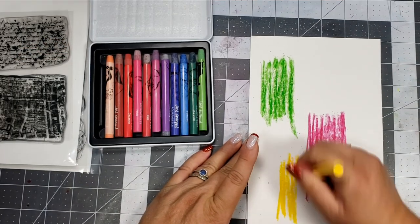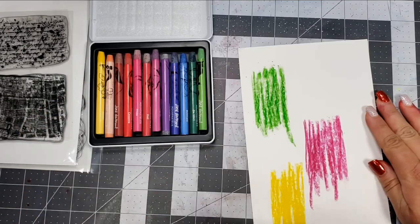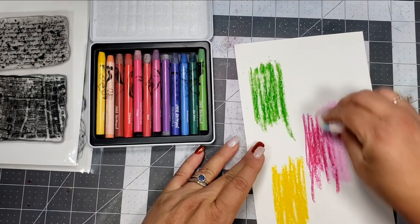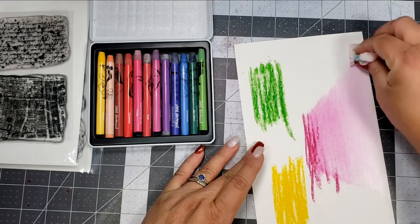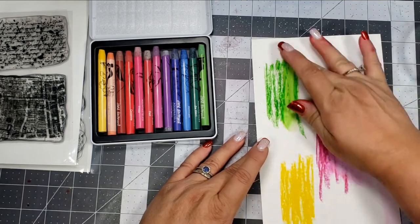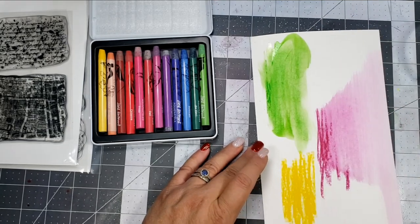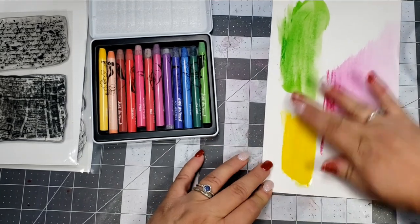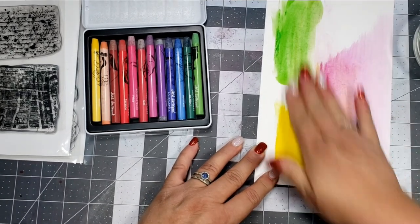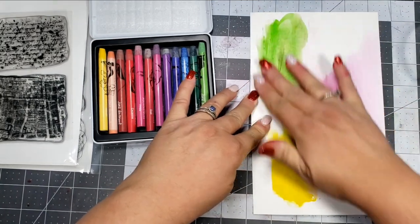I'm just taking some colors and scribbling in a few different spots. I love this color combination — I think I use it a lot. I'm going to first take a baby wipe, and the piece of paper I'm using is a piece of Canson Bristol Smooth cardstock. It moves really well on this cardstock. Then I'm going to take some water and dip my fingers in it and move the color that way. It's kind of messy, like finger painting almost, and I think it's really fun.